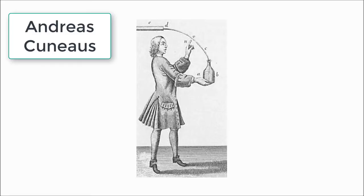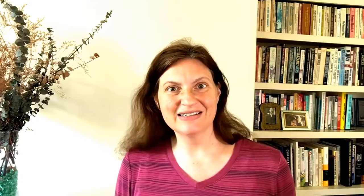Luckily, another amateur named Andreas Cuneus joined the story. Cuneus either heard about Kleist's experiments or came up with something strikingly similar on his own. Either way, he had the same setup, but with water instead of alcohol in the jar. Cuneus got a shock from his jar of water, just like Kleist got from his jar of alcohol. However, Cuneus had a famous friend. Pieter van Musschenbroek was a physics professor in the town of Leiden, Germany. Musschenbroek repeated Cuneus and Kleist's experiments, and like the men before him, he too got a terrible shock.